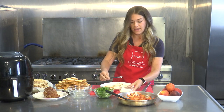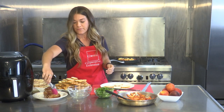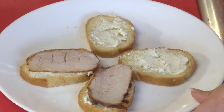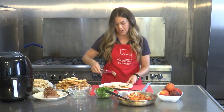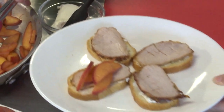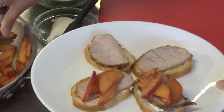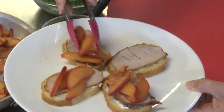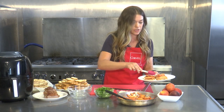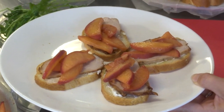Once you've smeared the goat cheese on the bottom, take a slice of your pork tenderloin and place it on top, then top it with your peach mixture and your arugula salad. The recipe we're making today yields about 40 small servings, making it a great dish to take to a party this summer as an appetizer. You can also make it more of a meal depending on how much topping or how large a slice of bread you use.